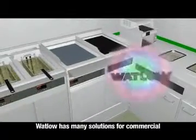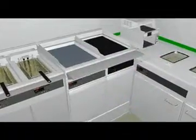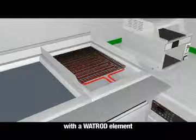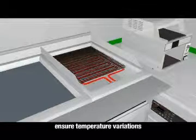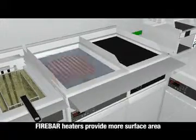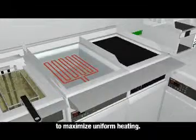Watlow has many solutions for commercial grills and griddles as well. Optimized aluminum cast-in heaters with a Wattrod element ensure temperature variations on the grill are minimal. For clamp-on designs, fire bar heaters provide more surface area than most tubular heaters to maximize uniform heating.